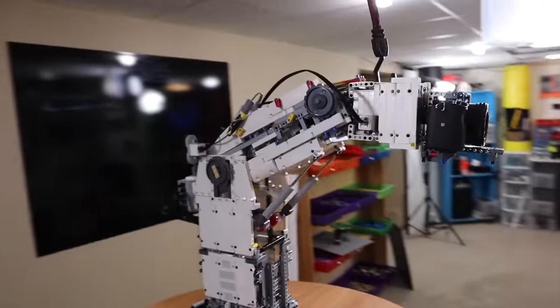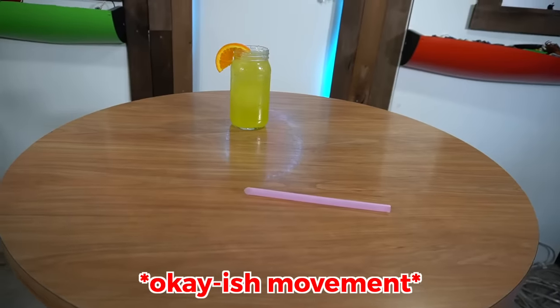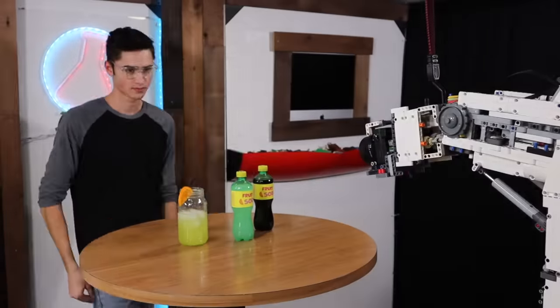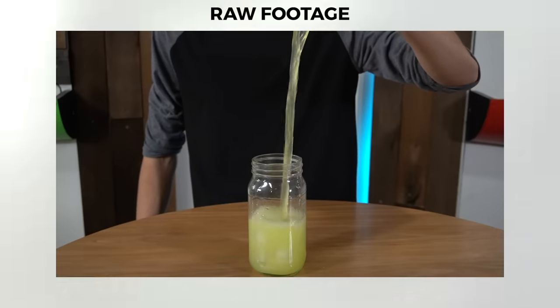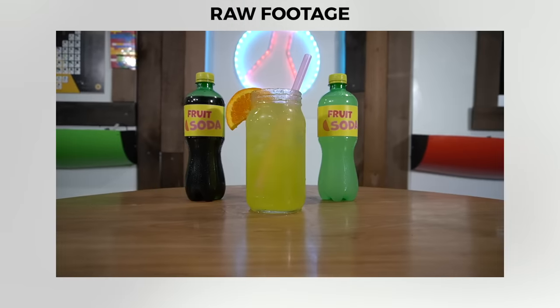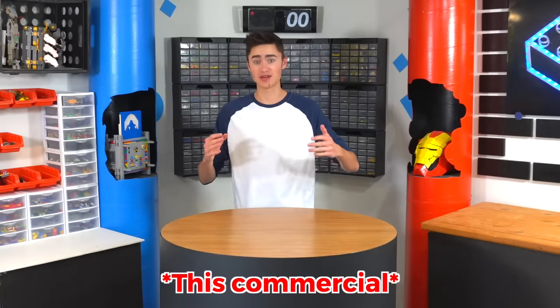That is literally awesome — we can finally get the final shots of the lemon and everything. Let's get the last shots and get this thing edited. Finally, after hours of work and a couple of Lego bricks, we have our finished commercial. Everything in this video was either shot handheld, held by a Lego robot arm, or using some sort of Lego gear to make the shot happen. Here's the commercial.